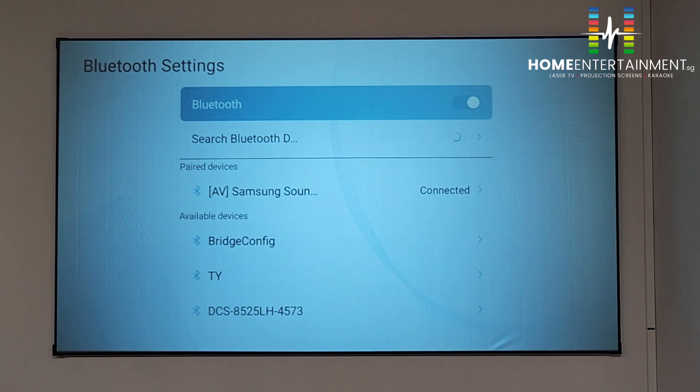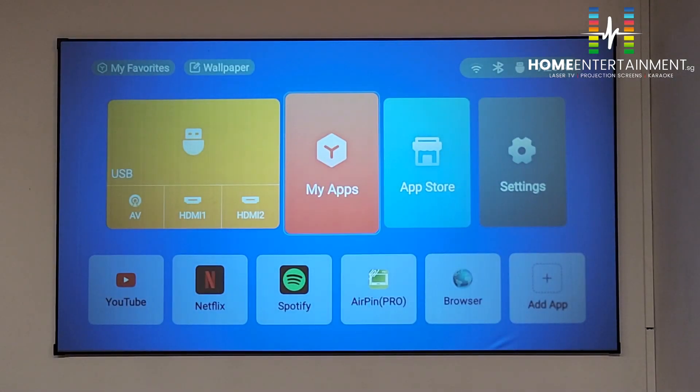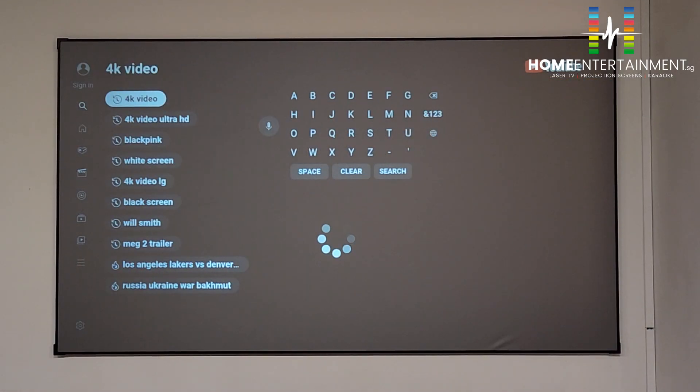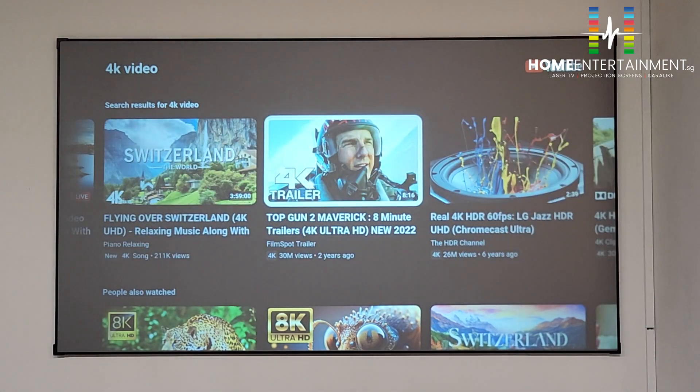Now it's connected to the Samsung set-top box. Let's play on YouTube. We'll move on to play Top Gun Maverick. The lights are still on, so we will turn off the lights to play Top Gun Maverick.